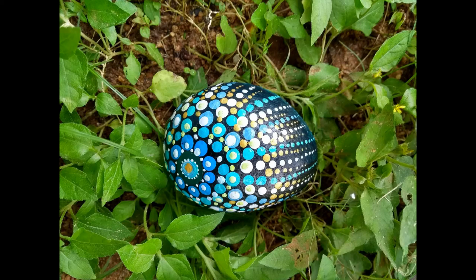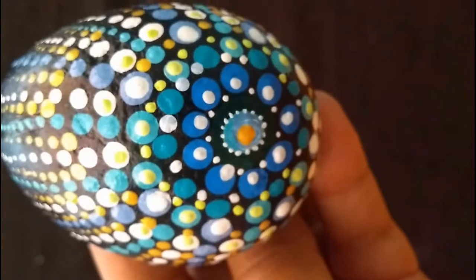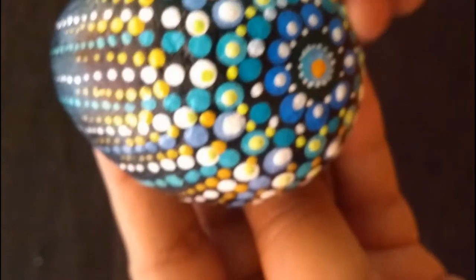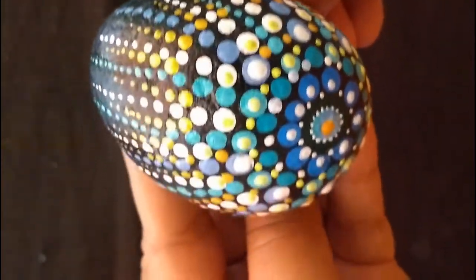Hello friends, welcome back to my channel. If you are new to my channel, you're most welcome here in this cozy corner of the internet where we explore creative ideas together. Today we are going to create a dot mandala design on a stone pebble, which can be used as a decorative piece or as a paperweight.